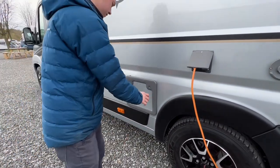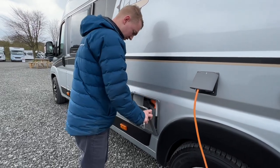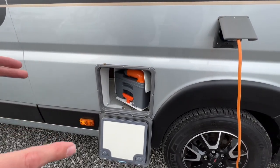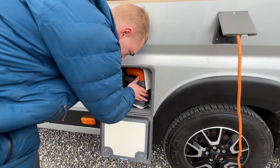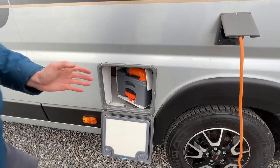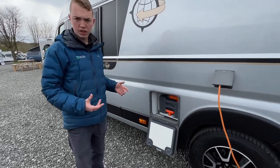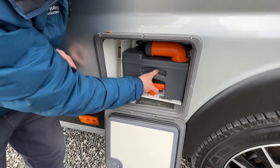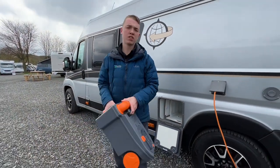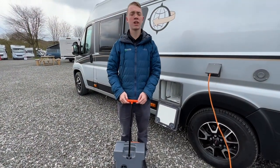This locker is your cassette locker. You need to ensure the toilet is in the correct position to get the cassette out, which I'll talk about more inside the vehicle — the toilet is a swing-away type. You can then lift and slide the cassette out. To remove the cassette, lift the orange handle and slide it out. You'll then be able to carry it or pull the handle up and wheel it to your disposal point, which is normally beside the toilet block.